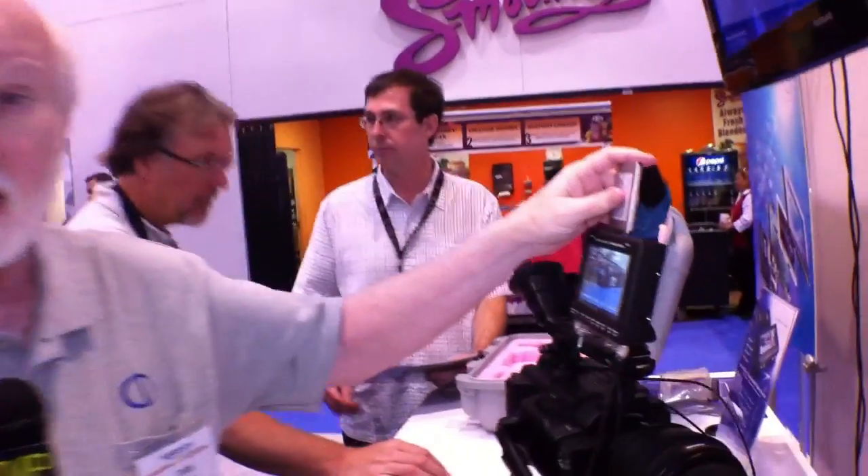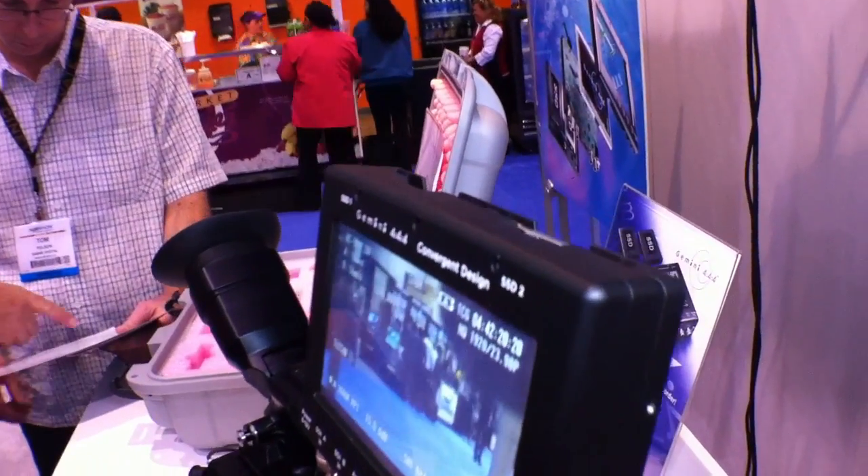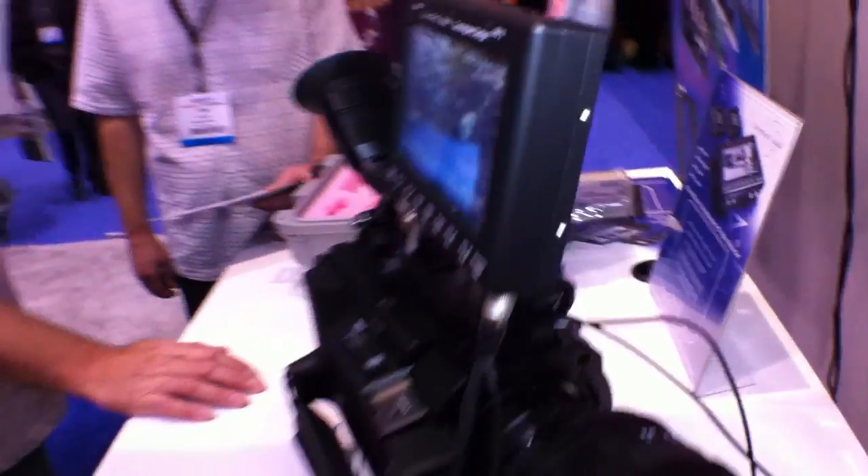An hour of DPX footage is a tremendous number of individual files — individual files per frame. Instead of recording video as individual files, we record it as a complete file. Then you take the SSD, load it into the transfer station, and use a utility we provide which will take the footage frame by frame and create the individual files on your computer. That way we're not bound by hundreds of thousands of files on our system, which would slow us down.